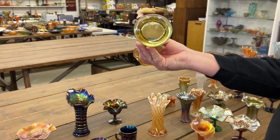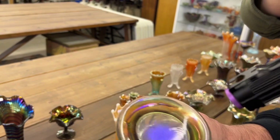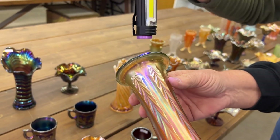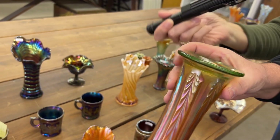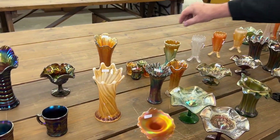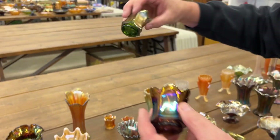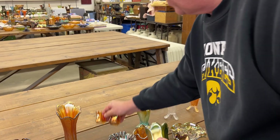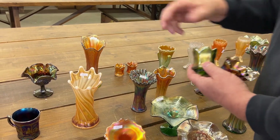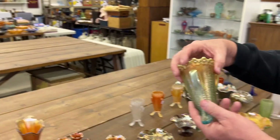That one's lime green — let's check it under the black light. It doesn't glow a lot — maybe the battery is running down, but it is a lime green one. Here's the purple one, here's a green one, and two marigolds, all for one money. Jan says one marigold has a nick, but still all for one money — more for your money.